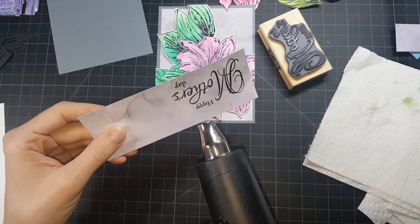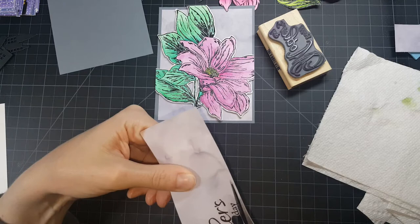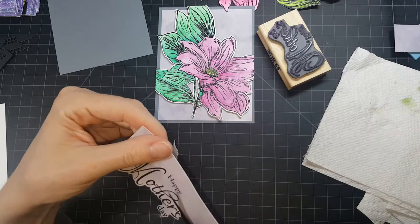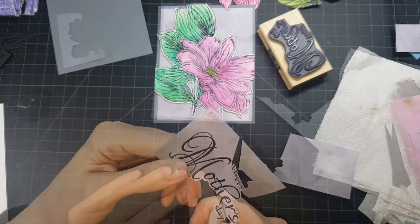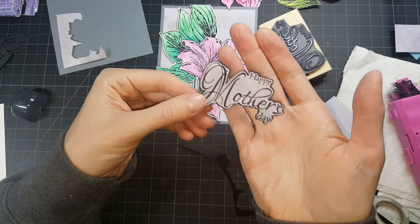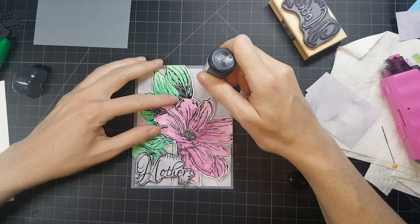I'm heat setting the sentiment with some embossing powder clear over some Versafine Onyx Black ink. If you don't have coordinating dies for everything — I don't — I sometimes don't think about this, but when you cut out around your sentiments, it really makes them stand out. I love that look. So instead of just cutting plain squares, try cutting out your sentiment — it adds something so fun and beautiful. With each of the sentiments, what I did was attach it to a darker color behind it and then recut it so that you have a little border behind that sentiment.